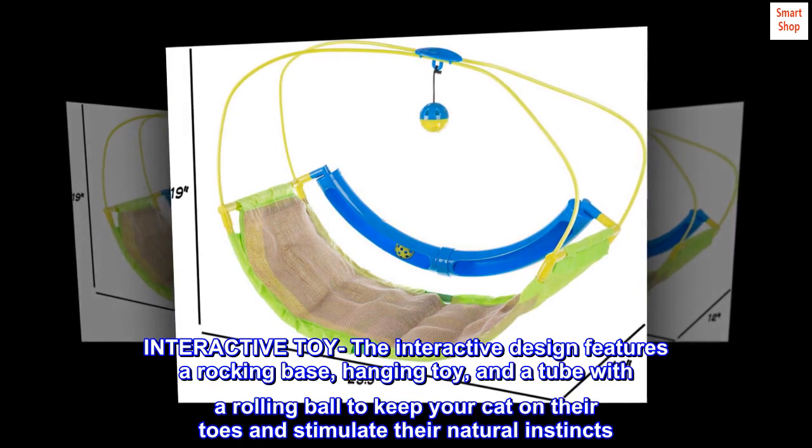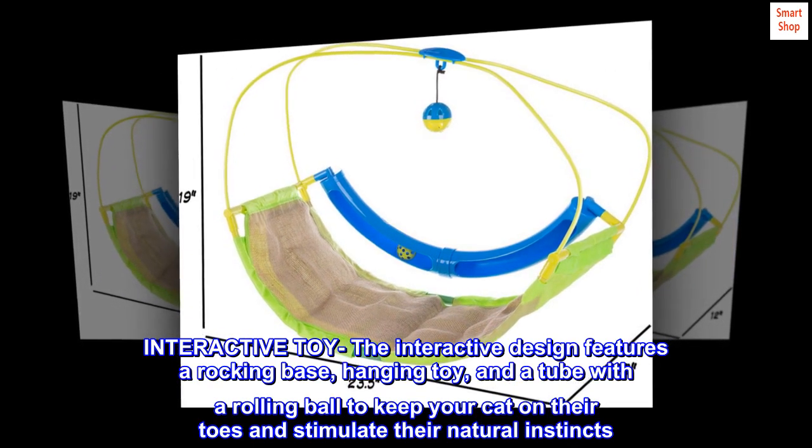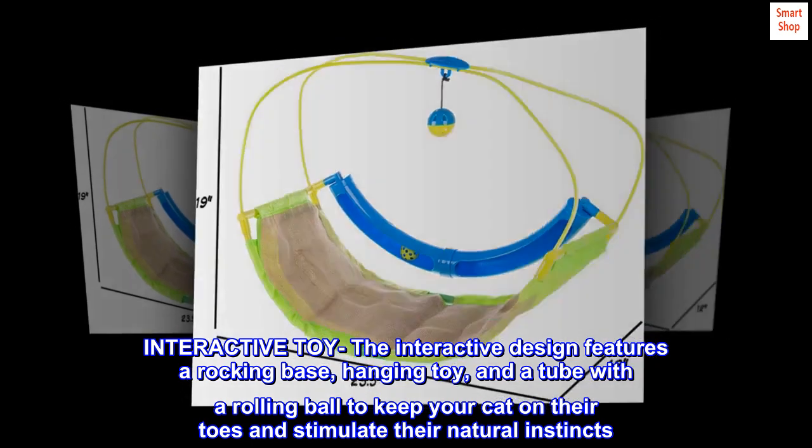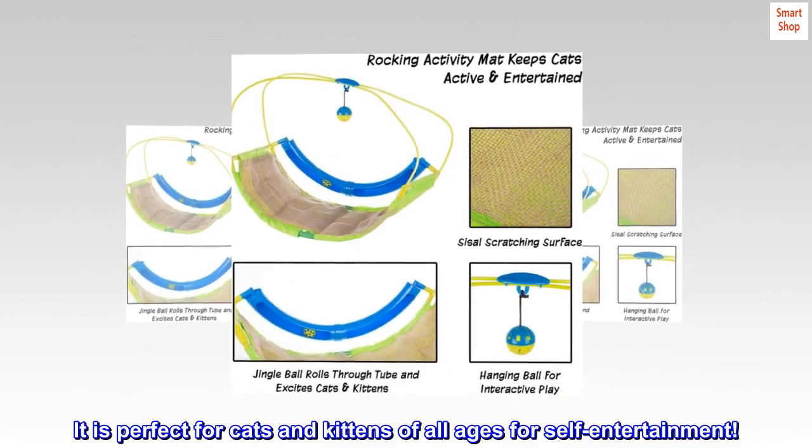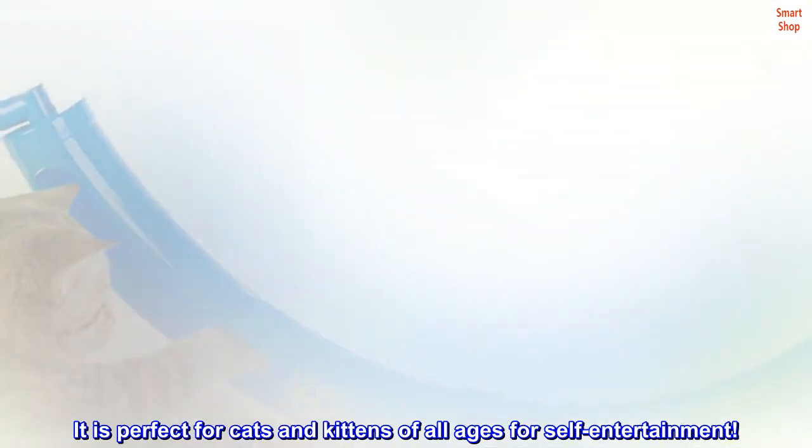The interactive design features a rocking base, hanging toy, and a tube with a rolling ball to keep your cat on their toes and stimulate their natural instincts. It is perfect for cats and kittens of all ages for self-entertainment.